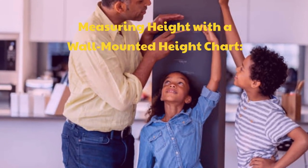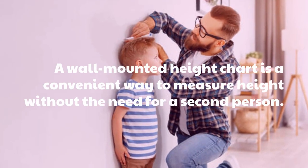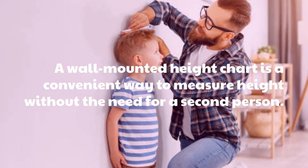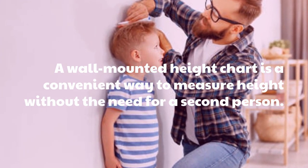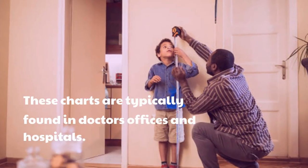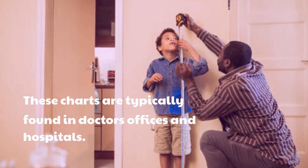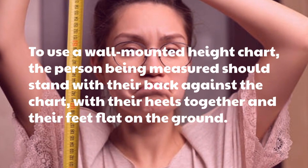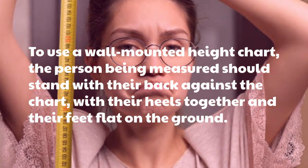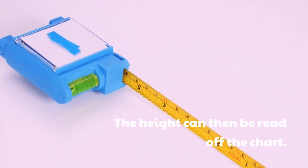Measuring Height with a Wall Mounted Height Chart. A wall mounted height chart is a convenient way to measure height without the need for a second person. These charts are typically found in doctors' offices and hospitals. To use a wall mounted height chart, the person being measured should stand with their back against the chart, with their heels together and their feet flat on the ground. The height can then be read off the chart.